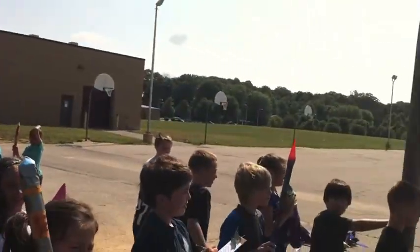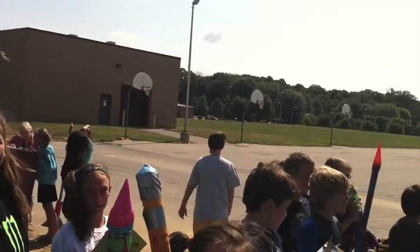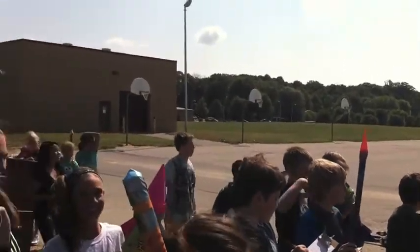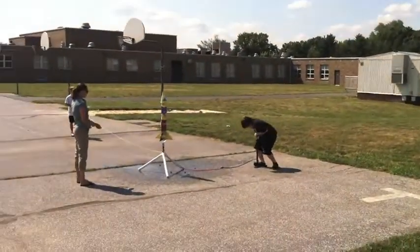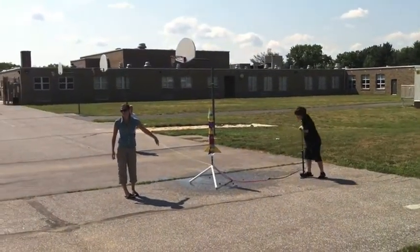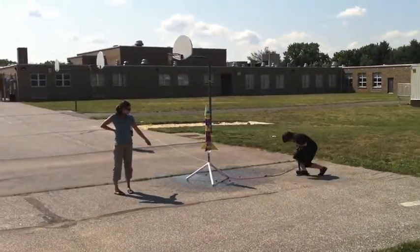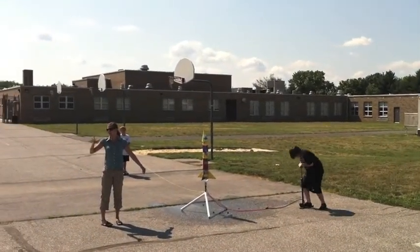So how does that work — you screw that thing on and then the water does what? What causes it to go up? The pressure. You can see the bubbles in this one — you see them? Oh yeah. So that's all that air being pushed in there. Think about it being a balloon.